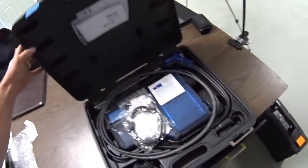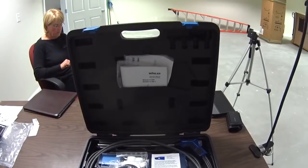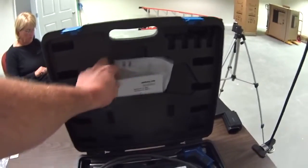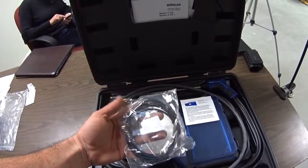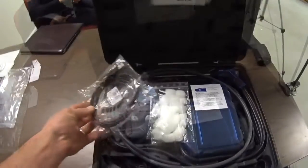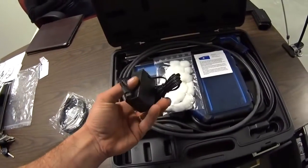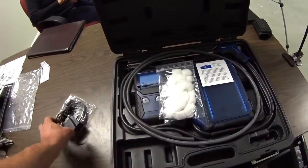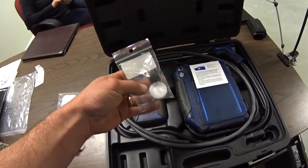So you got a nice hard case, very typical to most other brands that offer cases with their tools. Nice hard plastic gives you some protection for your investment. You've got your literature in the little pocket in the lid. We've got a USB adapter to transfer data from the device to a computer. Your power adapter is the same micro USB plug for charging, and you get a power brick and a cord there. You get some cotton filters.